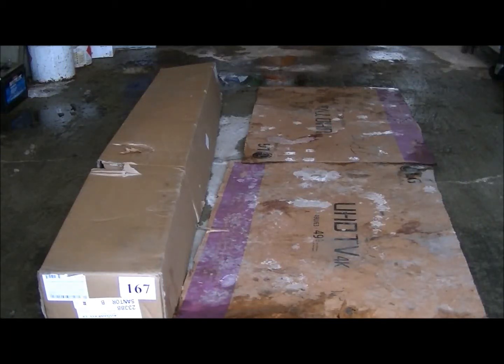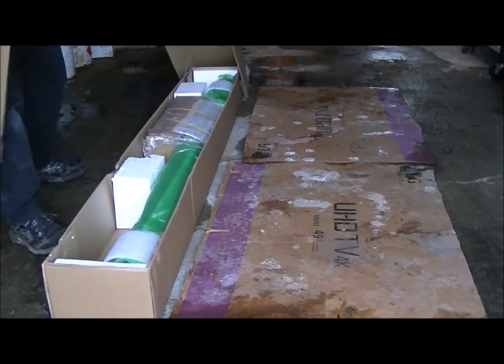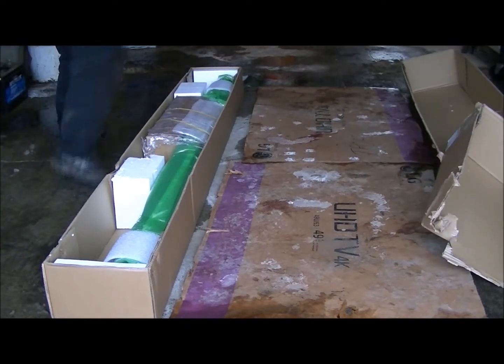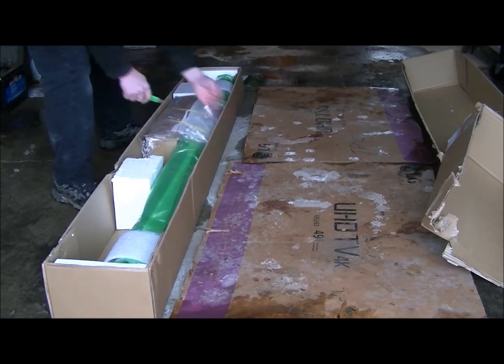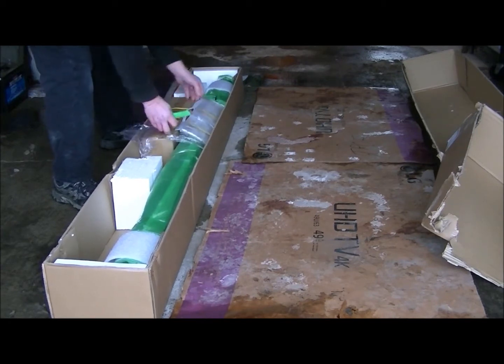Hey everybody, I'm going to do an unboxing here today with some Nerf bars for my truck — Nerf boards or running boards, whatever you want to call them. I'm going to try and put them on today. It's a bit chilly here, but it's going up almost 32 Fahrenheit. Maybe I can get these on.